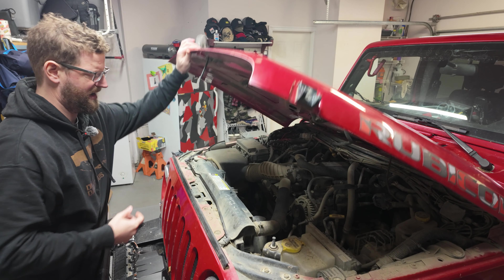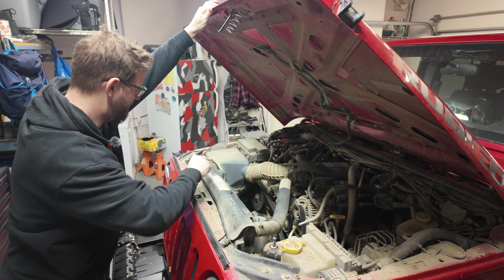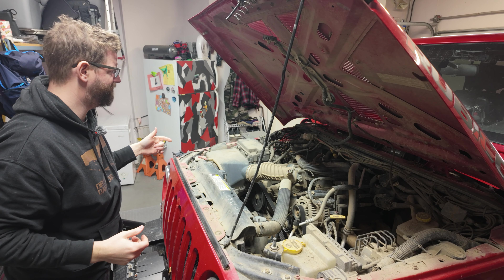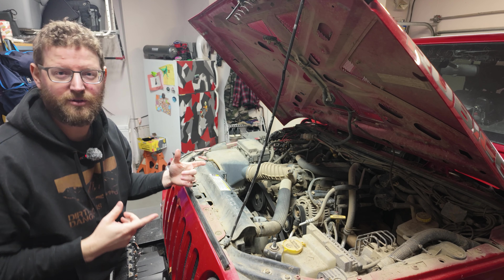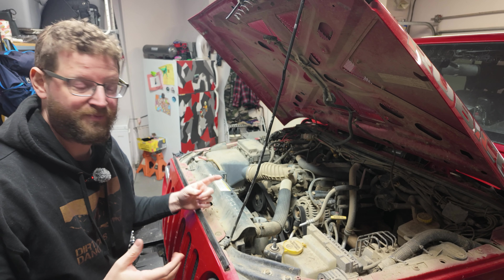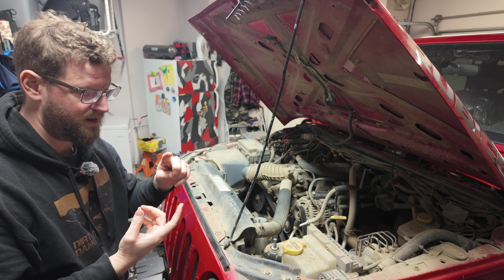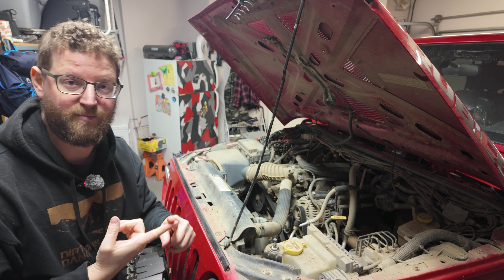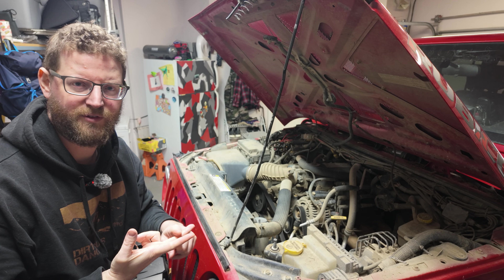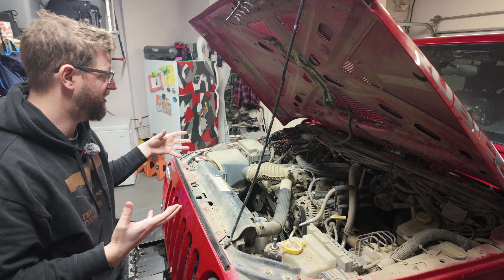The battery I have in here is quite old. It's from a company called Northstar — if I get my history lesson right, Northstar was started by a group of engineers that left Odyssey. They wanted to make a competitive battery company that was a little bit more affordable. Then Odyssey bought Northstar several years after I bought this battery. This battery is an AGM battery.